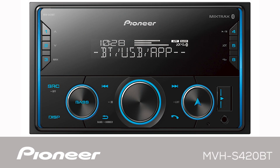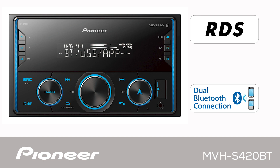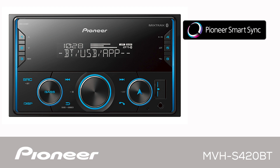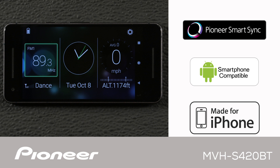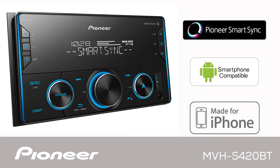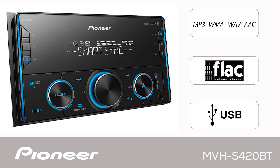This is Pioneer's MVH-S420BT, an in-dash 2DIN AM-FM digital media receiver with built-in Bluetooth for both hands-free calling and wireless streaming audio. It's compatible with Pioneer's SmartSync app, which intelligently brings maps, messages, and music together in your vehicle. When using the SmartSync app, it features a 31-band EQ. The MVH-S420BT works with Android and iPhone, and is compatible with Pandora and Spotify. It can also play back MP3 and FLAC files from a USB flash drive.